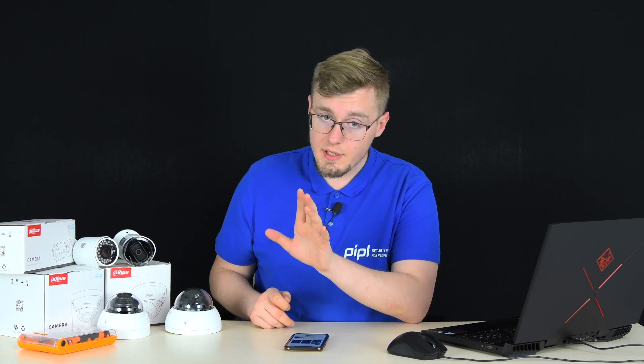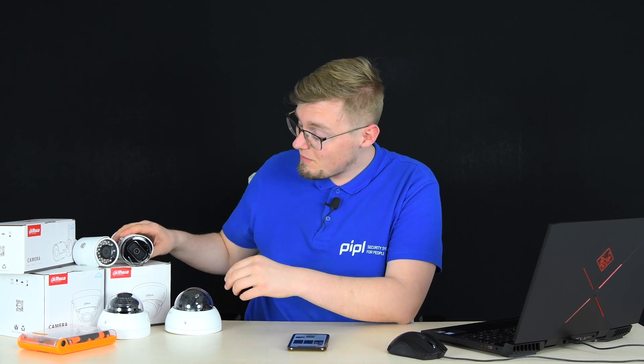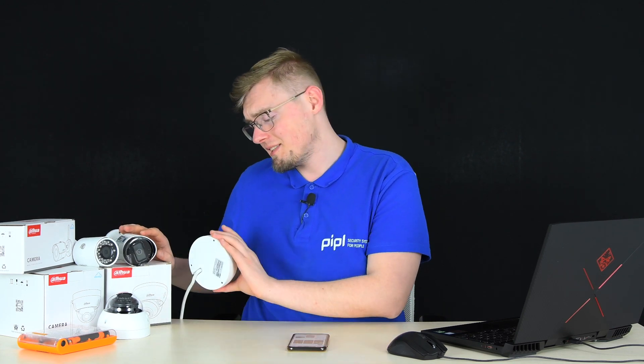If it turns out that your camera doesn't have the reset button on the body, like with the bullet type camera, or inside the body like a dome type camera, you've got only two options left — but they're not bad either.